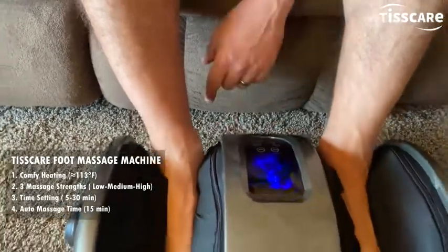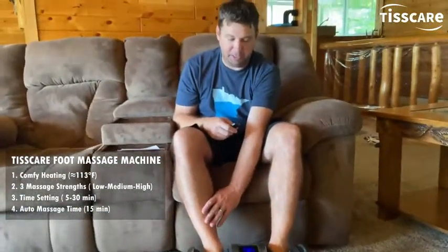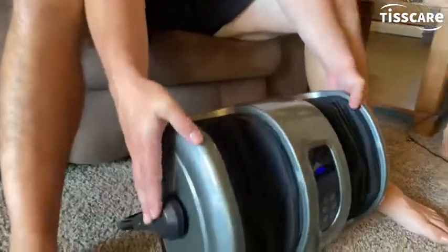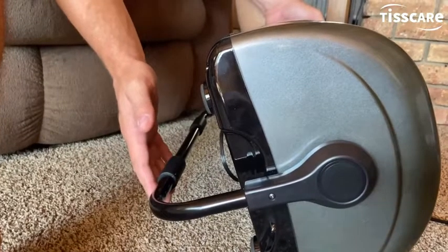Everything's nice and lit up on here. It's a really great product — you can use it for your feet, your calves, your arms, pretty much anything. It'd be great for you or as a really nice gift. It has this nice feature where you can see the bar on here — I can use it as a handle or prop it up.